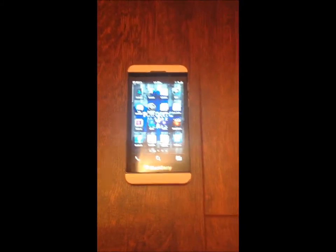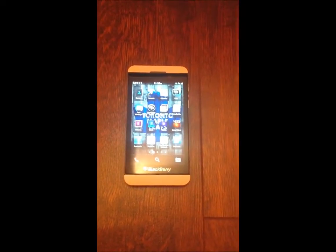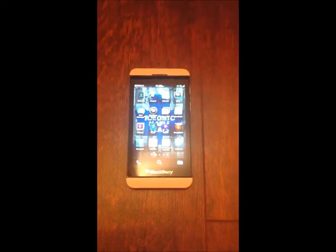Okay guys, I'm going to show you how to run Netflix, Hulu, all those programs like that, TV programs, on your BlackBerry 10.